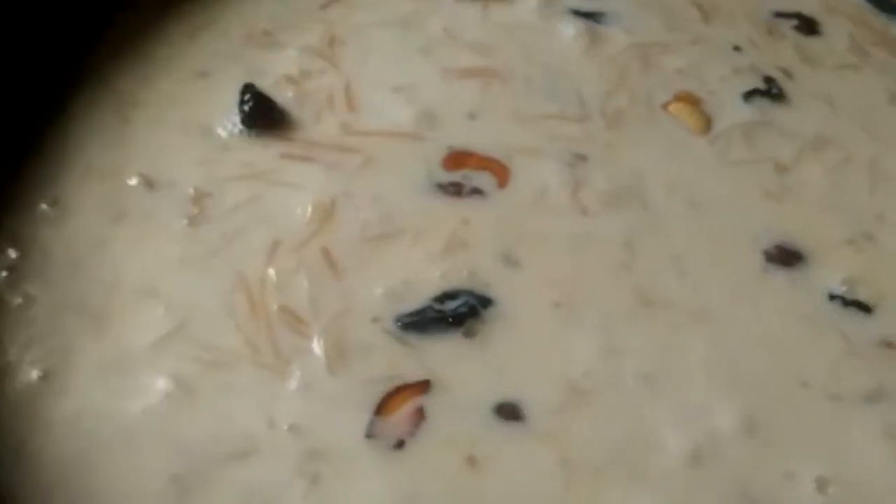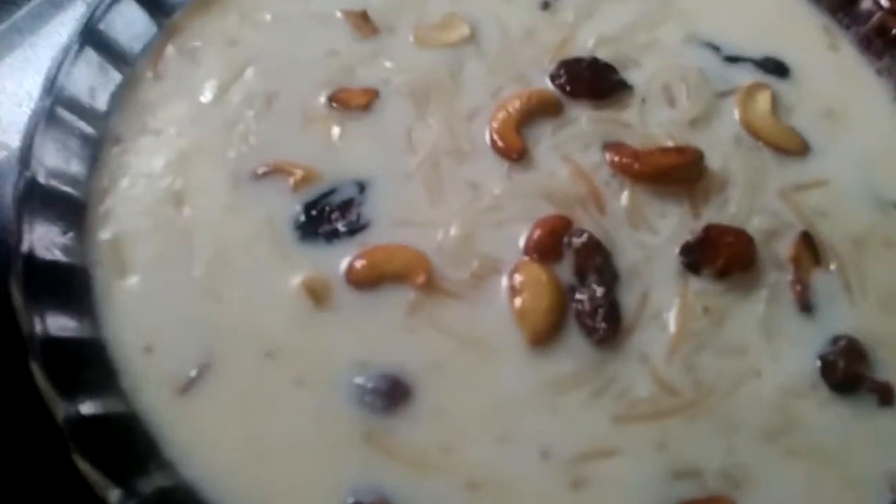Let's pour. Let's change. Please like this.